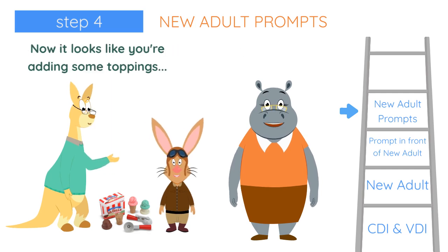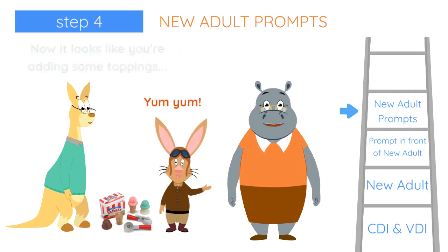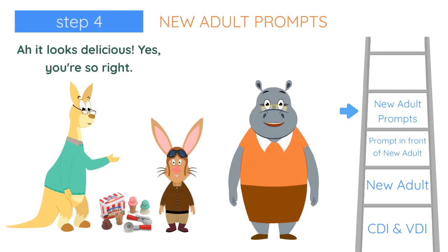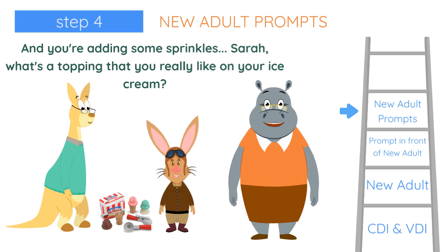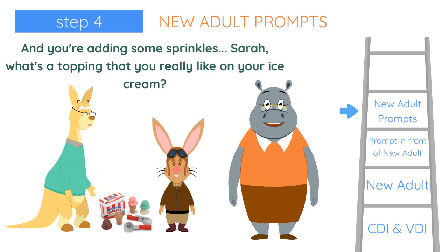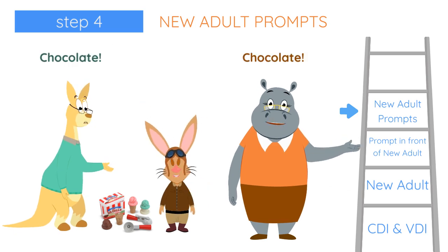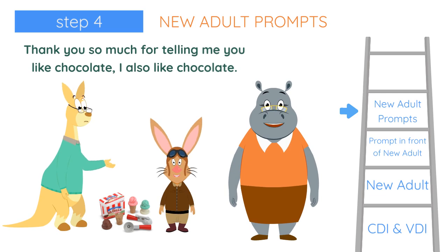Now it looks like you're adding some toppings. Yum, yum. It looks delicious. You're so right. And you're adding some sprinkles. Sarah, what's a topping that you really like on your ice cream? Chocolate. Thank you so much for telling me you like chocolate. I also like chocolate.